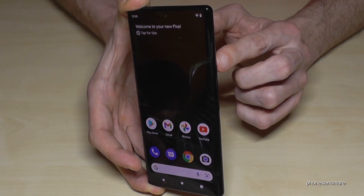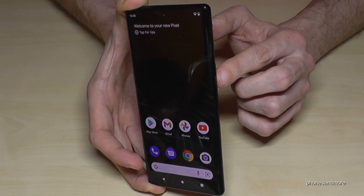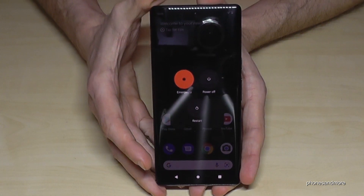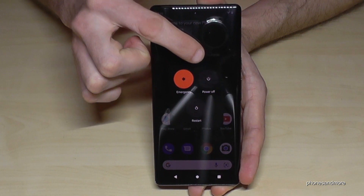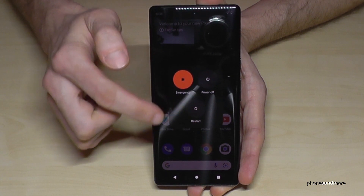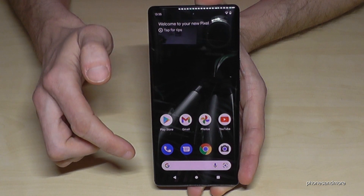For that, we will need the power button and the volume up button. So if you press them together, you will have the power off menu. And if you go on power off, you can turn off the phone. And if you go on restart, you can restart the phone, of course.